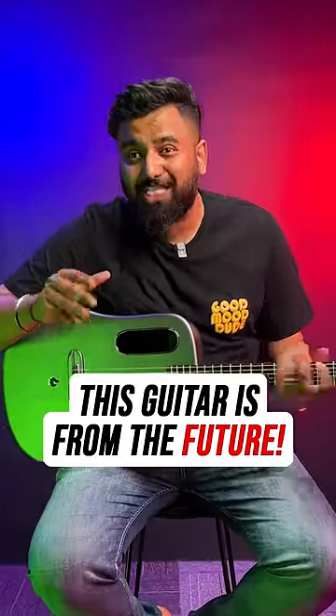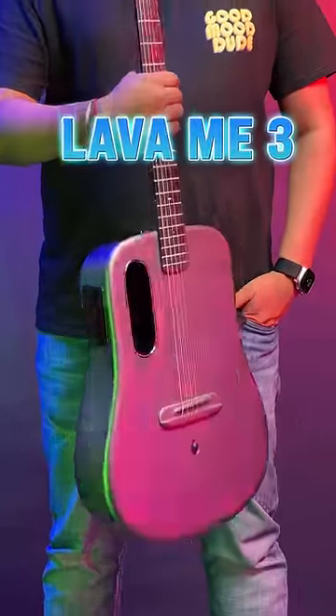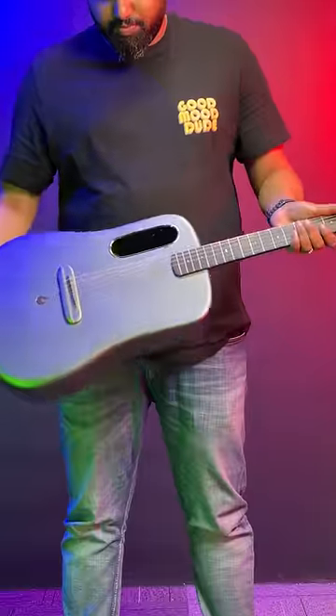This is not your normal guitar — this has some crazy features. This is the Lava M3, and first of all, this looks really cool. It has a metallic finish while being super lightweight, and you can play it like a normal guitar.